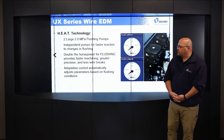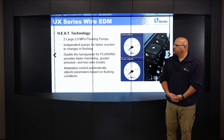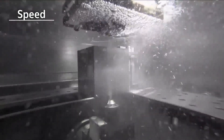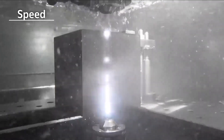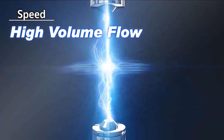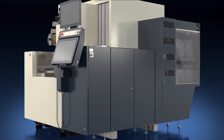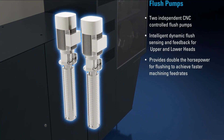The adaptive control will automatically adjust parameters based on flushing conditions — it adapts as it senses changes in flushing. The high flushing pressure creates high volume flow, which equates to higher power. We can put more power to the wire because we're flushing the gap better, removing debris faster, which allows us to burn faster. Remove the debris quickly, put more power to the wire, and you don't have to worry about wire breaks.